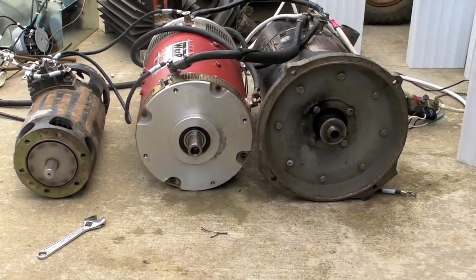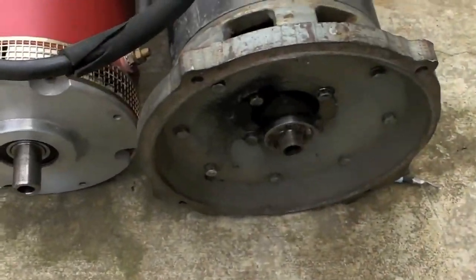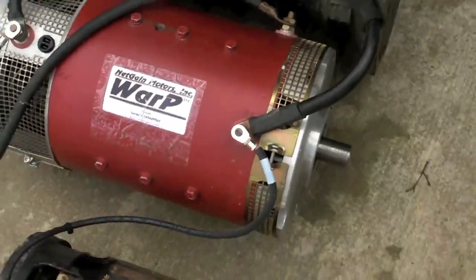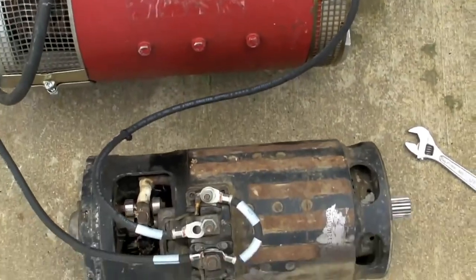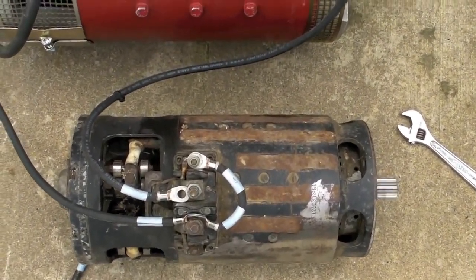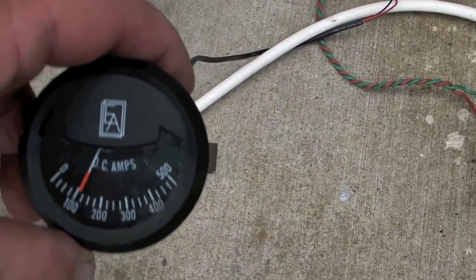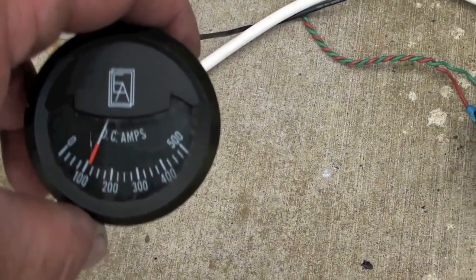This is the first cell with all three motors — you can see them running. Since I'm not using the motors, I might as well make use of them for something. Just got them all connected up here, cruising along. Nothing's getting hot, everything's working just fine, and we're looking at a little bit better than a hundred amp draw from the battery.